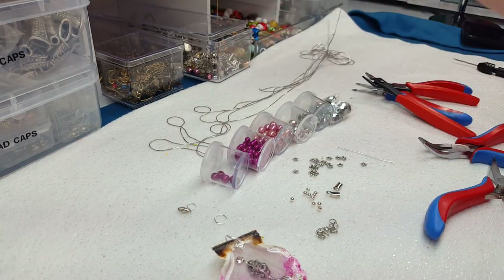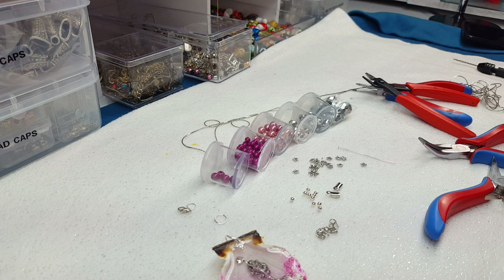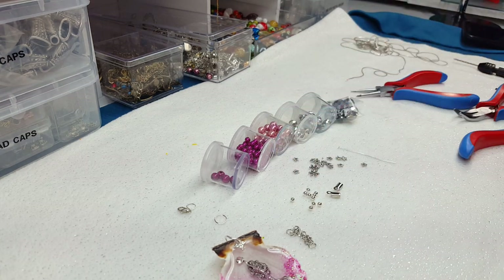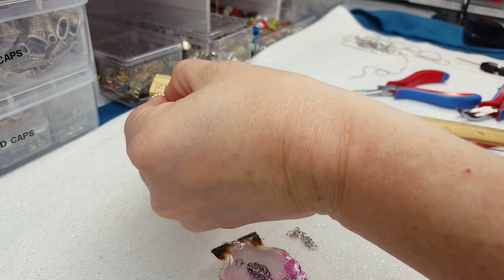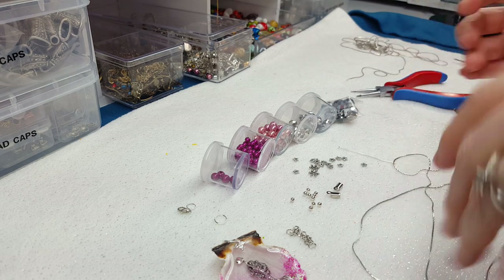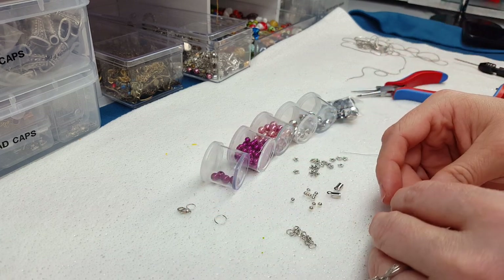Alright, so we're going to take our chain and measure off a little. I usually hold it up to my neck just to see where it's going to fall. I don't measure real precisely because I'm going to put an extender on here — that's another thing, you do need a little piece of extender chain. It looks like this is about 26 inches of chain. So that's usually where it falls pretty good on me, and then I'll put an extender on it so somebody can extend it if they need to.